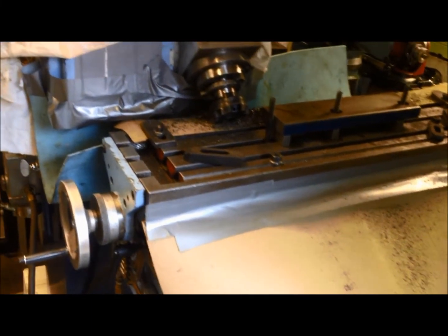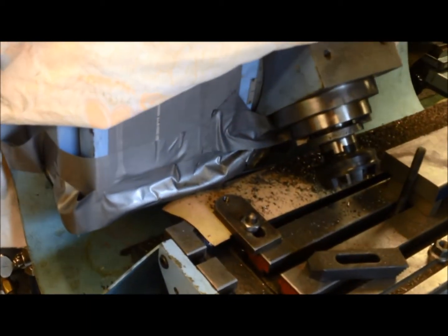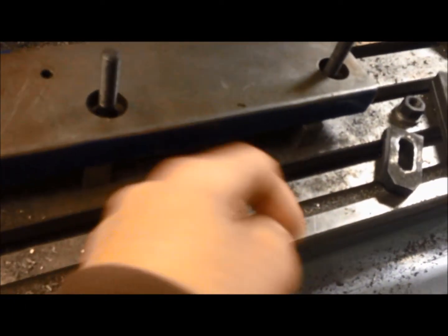It covers when milling cast iron, because of all the cast iron dirt. If you do fine milling, it's almost like dust. She needs to cover up the machine.